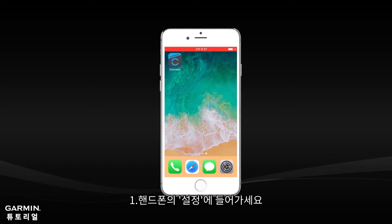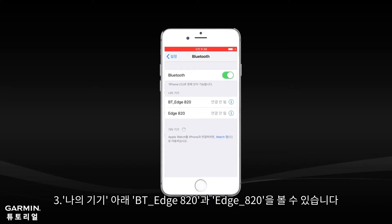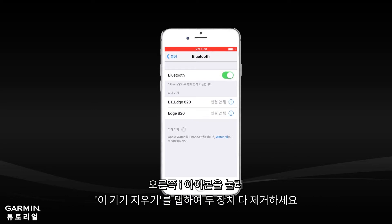From the phone, select Settings, then select Bluetooth. Under My Devices, you will see BTH820 and the H820.